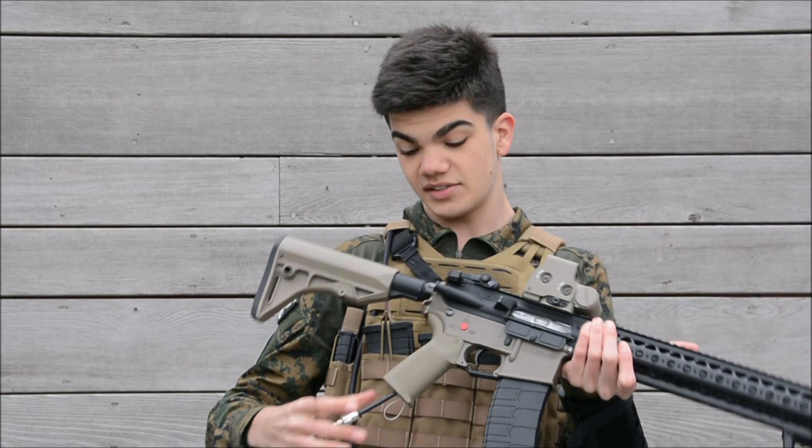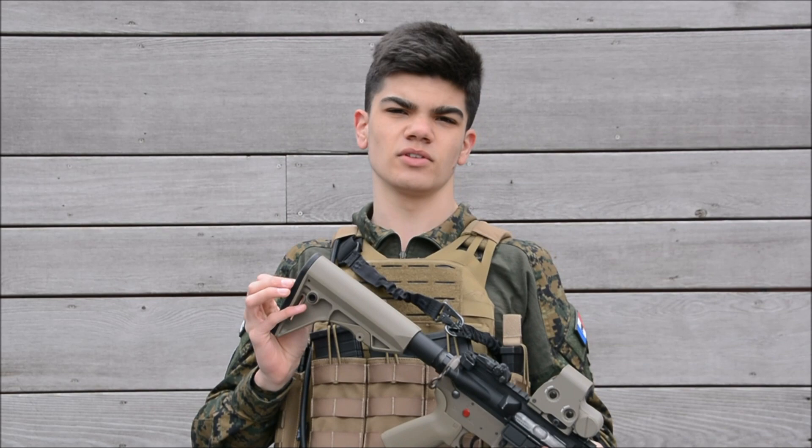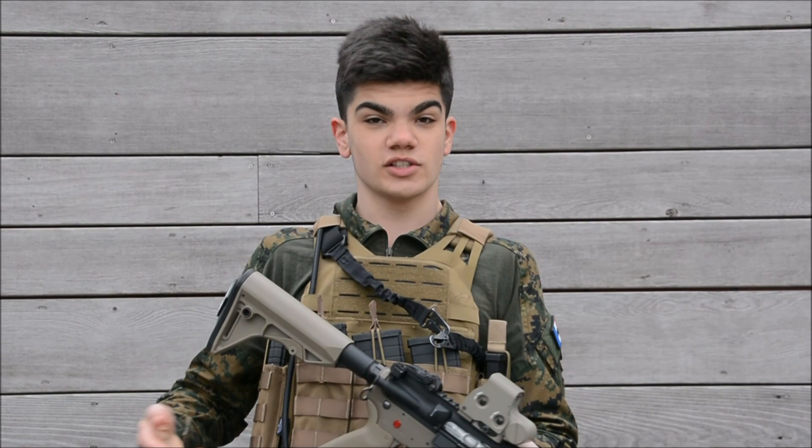I'm rocking the Polarstar Kythera which is a semi-automatic HPA system and it works really well. The most important reason I changed to this system was due to the AEG system not being reliable enough — I had a lot of problems with it upgrading stocks and other parts. But I've learned from my mistakes and now I've got a good weapon.